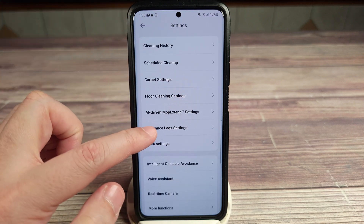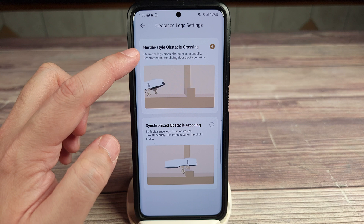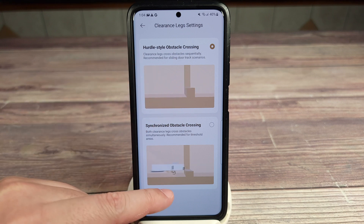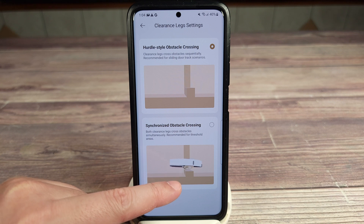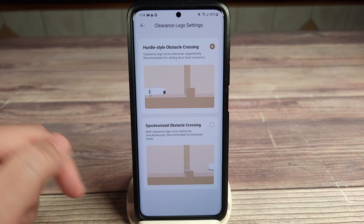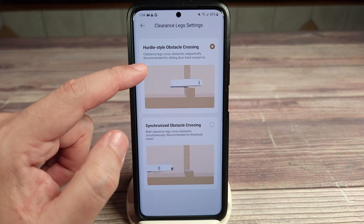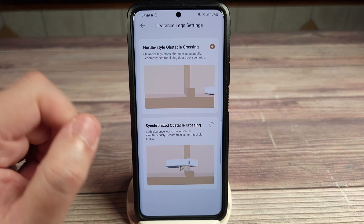You have your clearance leg settings, and you have hurdle-style optical crossing where it kind of steps over like a human, and synchronize where it picks itself up and throws itself over. The hurdle style is recommended for sliding door track scenarios and the synchronize is recommended for threshold areas.